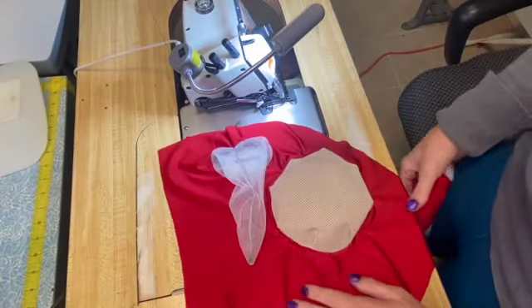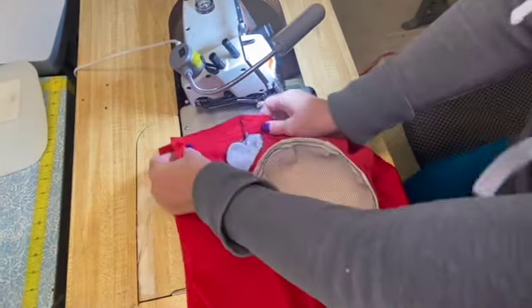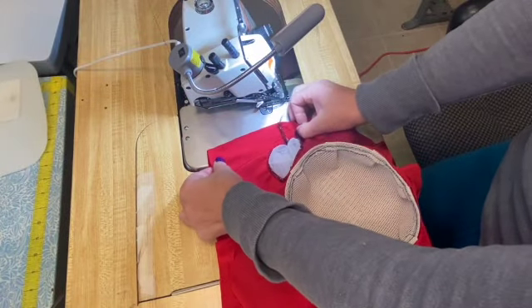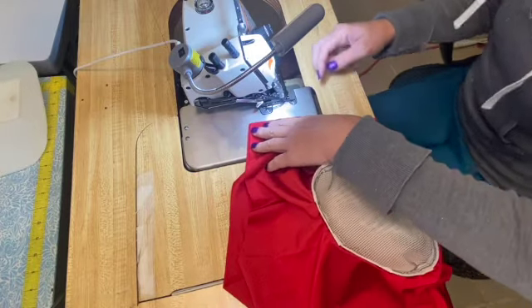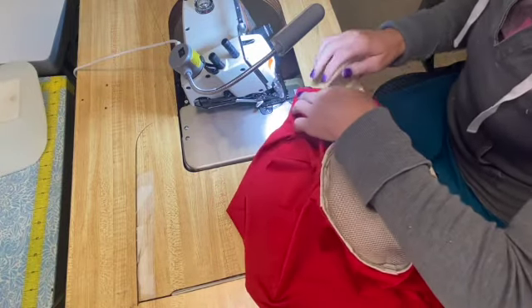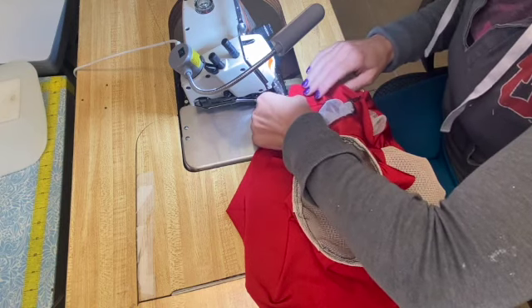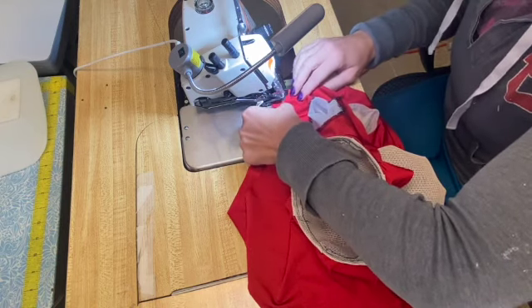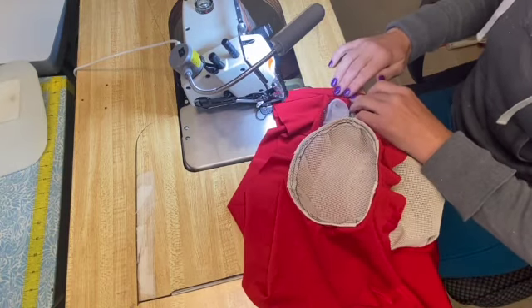Now we're going to connect the left and right sides on the serger so we can maintain that stretch. You don't have to use a serger — if you have a home machine with different stitches, you can use the stretch or overlock stitches, or use a straight stitch set to a longer stitch length and stretch the fabric slightly as you go.